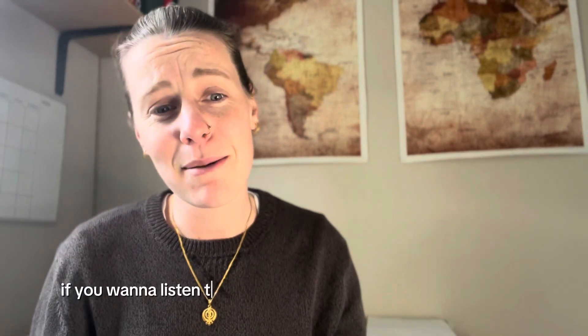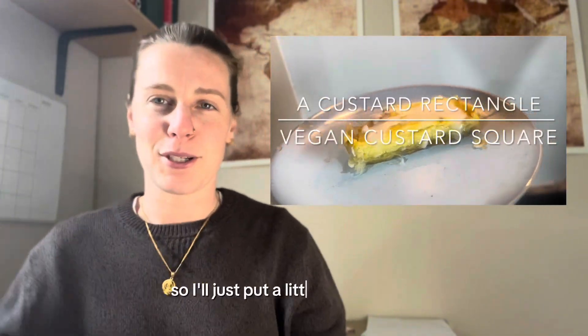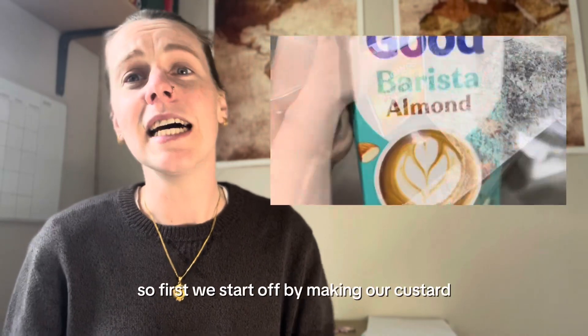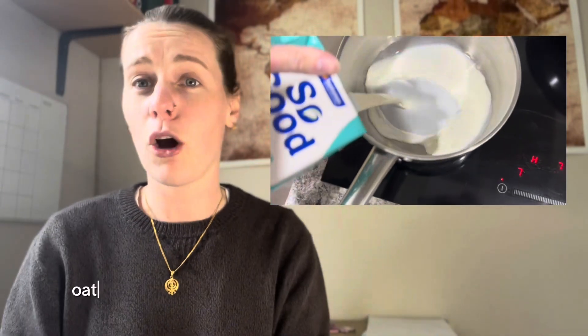If you want to listen to me ramble for the next two minutes, stay! So it is a custard rectangle — first we start off with making our custard. I always use a barista alternative milk; personally my favorite is almond milk.